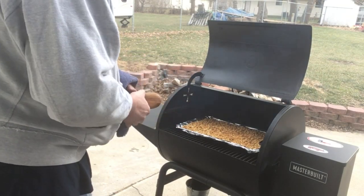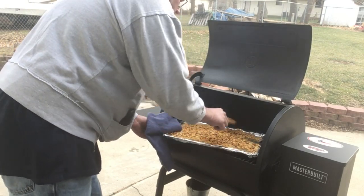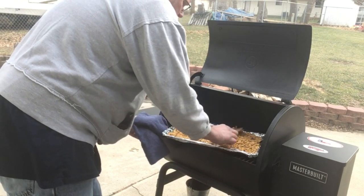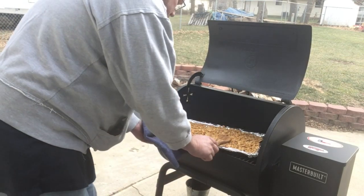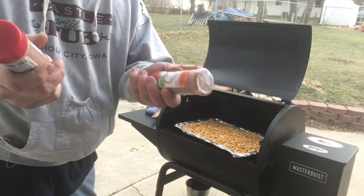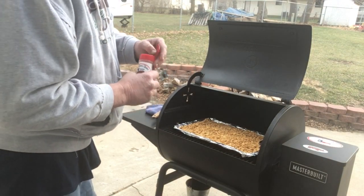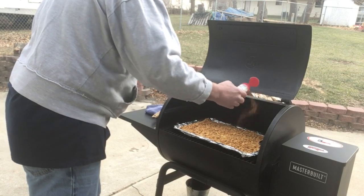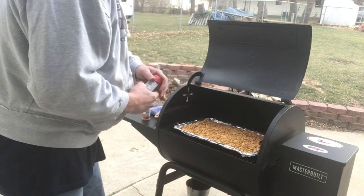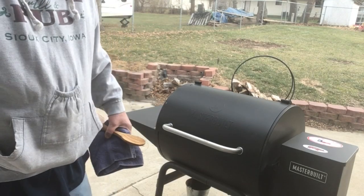Oh yeah, looking nice! Let me grab my towel here. All right, I am making a mess of my pit — let me tell you. We got them stirred up. We're gonna give them another light dusting just for a little extra flavor of the gator shake and the spicier. We'll get that shut down and I'll bring it back when it's done and we'll give it a taste test.